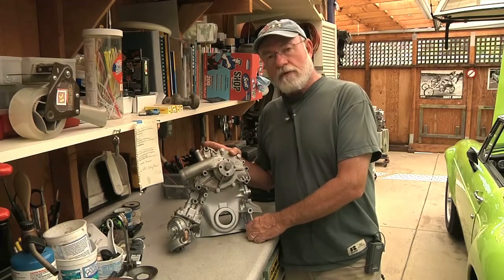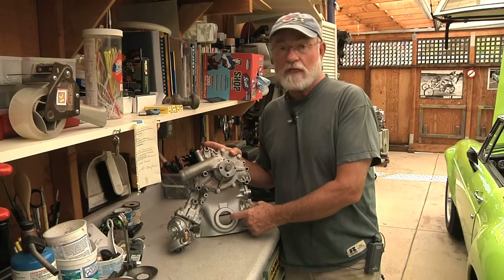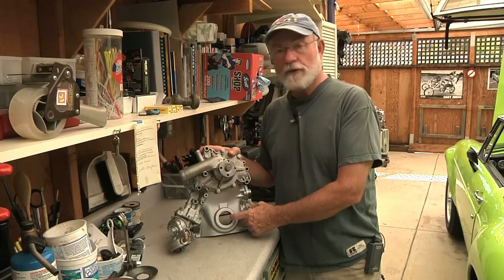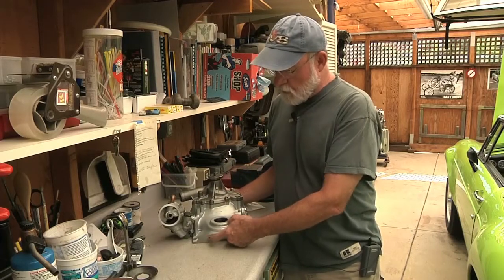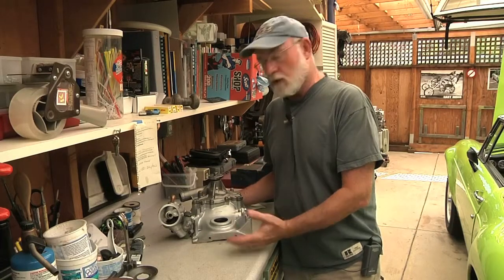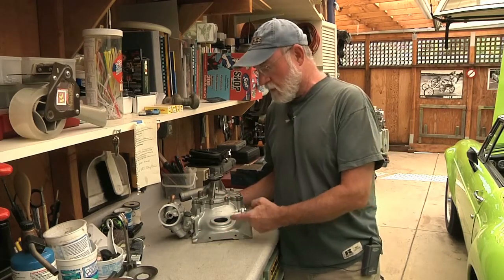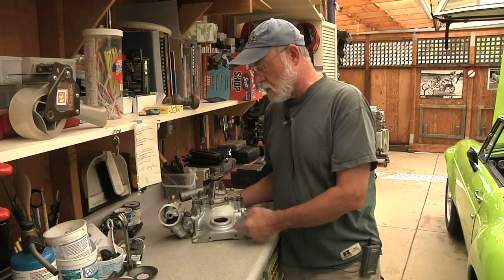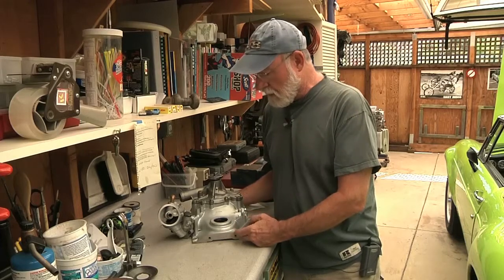For the Rover 3.5 liter V8 I'm removing from the car, I had a Buick V6 timing cover which worked just fine. The only difference was that there were two bolts for this timing cover which snug the oil pan up to the bottom of the timing cover, whereas on the Buick V6 there's a triangular flange that's molded in with three bolts, and you have to modify the holes in the oil pan cover.